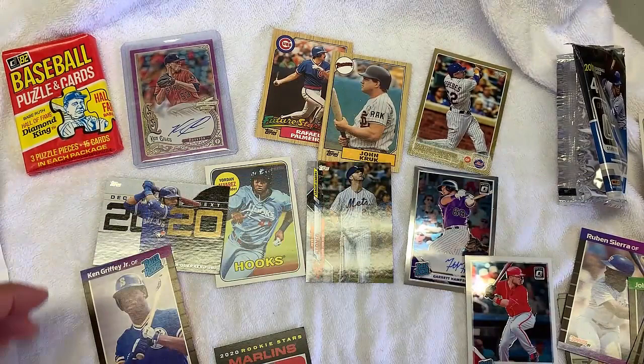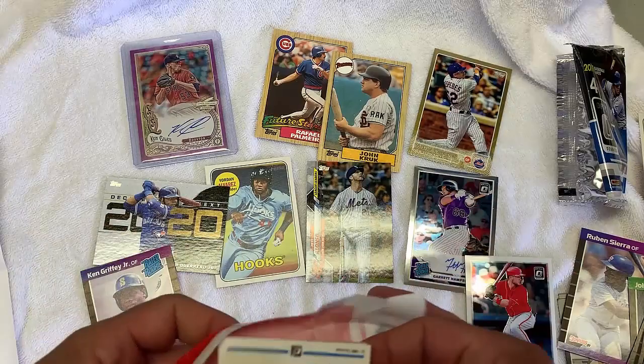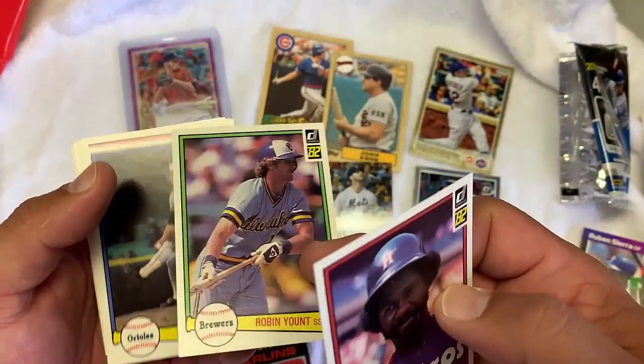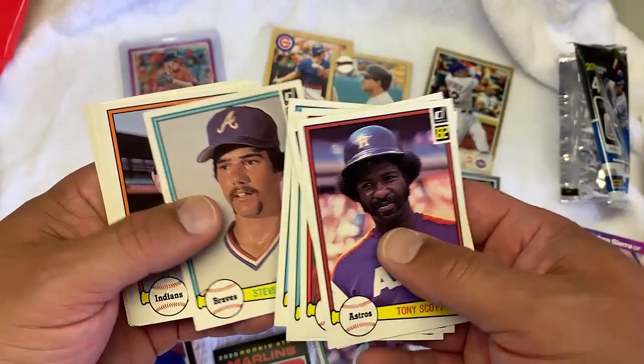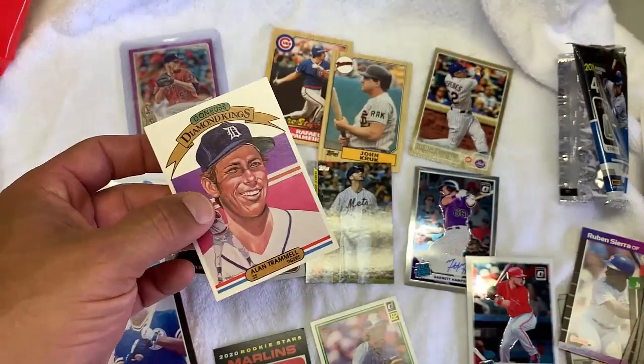82 Donruss. And here's Cal Ripken Jr. Rookie — that's pretty much the only good one. Lee Smith, Dave Stewart, Chili Davis. Alan Trammell in the back. Robin Yount — another Robin Yount, I'm going to keep that one out. That one actually looks pretty good, though nowhere near his rookie. Come on, get something good. Two Alan Trammells. Well, those are the good cards that I got.